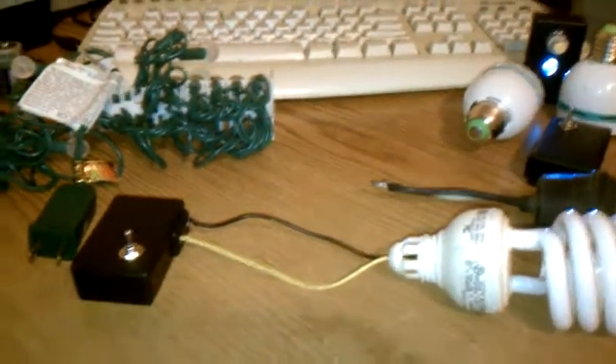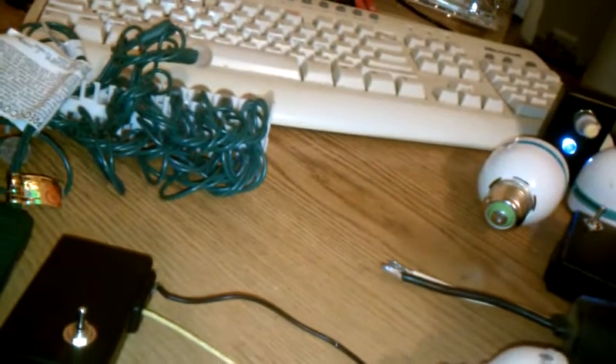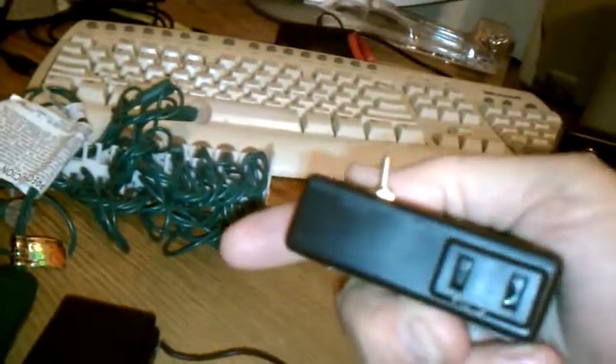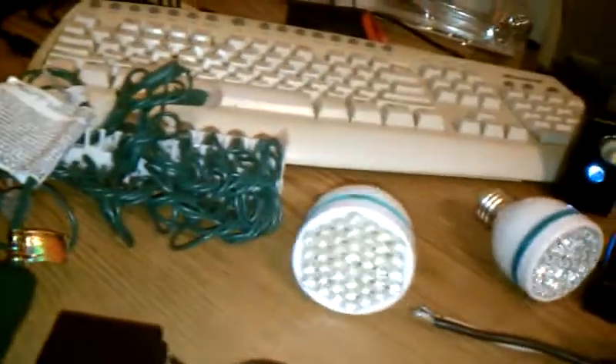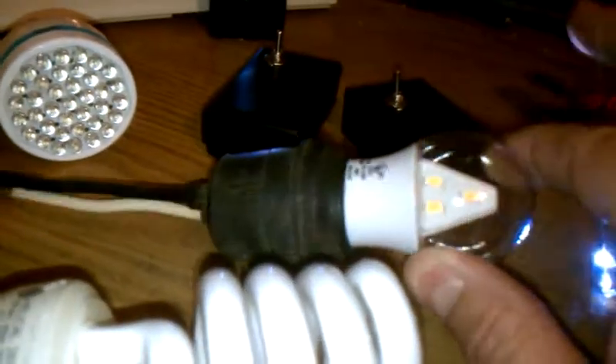Hello, this is Gadgetmall demonstrating my invention, Pocket Power Plus. It's basically a black box that's plugged on, and it will run all these lights: standard base bulbs, neons, LEDs, Christmas lights, CFL, and Sylvania bulbs you get at Walmart.